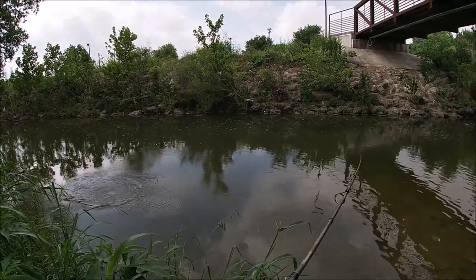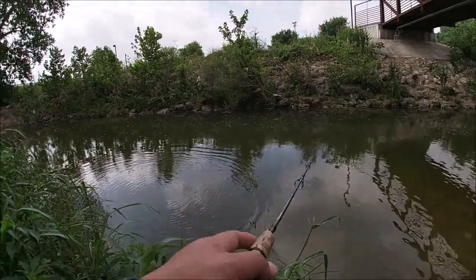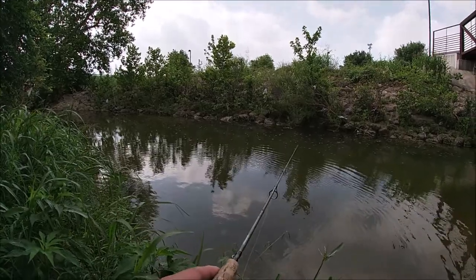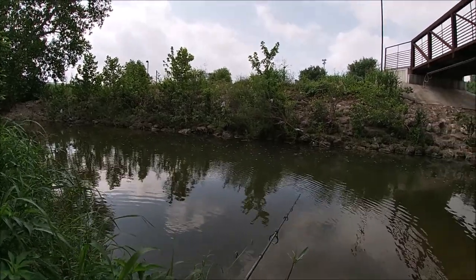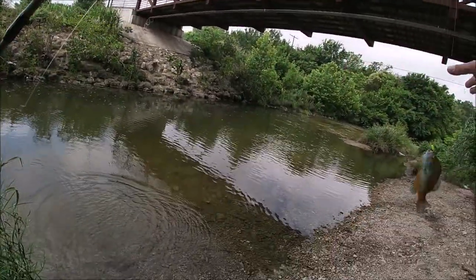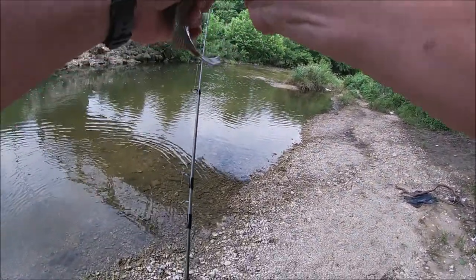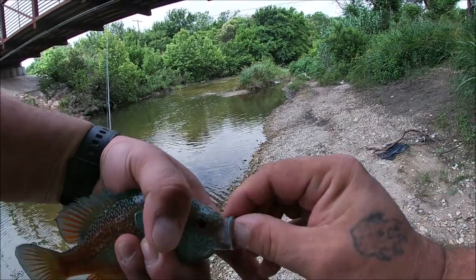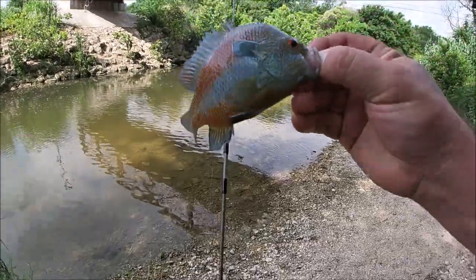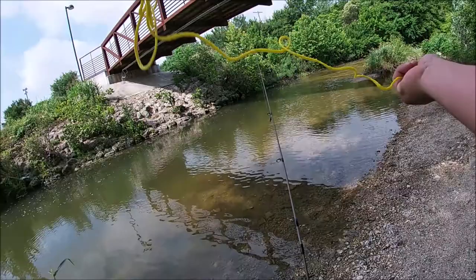Oh, got a fish! And a bass is going after it. He's stuck — might be a little too big for the bass. Let's reel them in. Chill out. What we got here guys? Beautiful long ear, it looks like. There you go — you guys can go on a stringer. And here's the stringer.